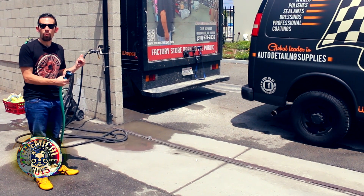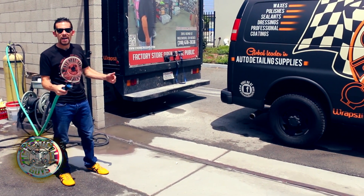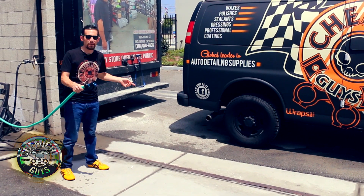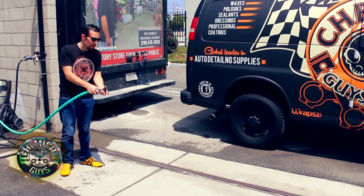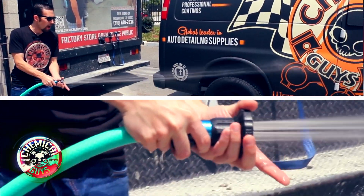Let's go ahead and turn on the water and show you guys exactly how it works. The fire hose nozzle is completely powerful and it's ready to handle business with the most stream of water. I'm going to wet down our Chemical Guys crew van. You can easily spin it a little bit by opening the nozzle and you'll notice it can easily give a light fan of water.